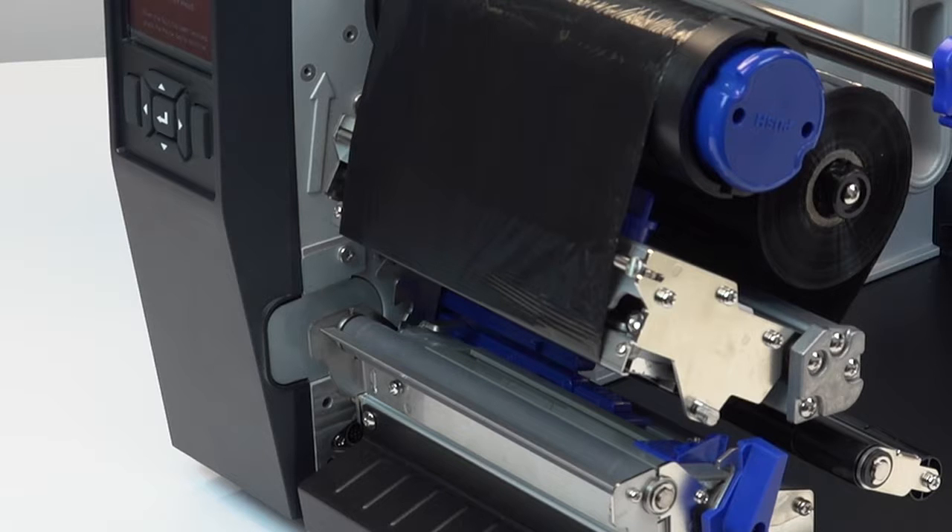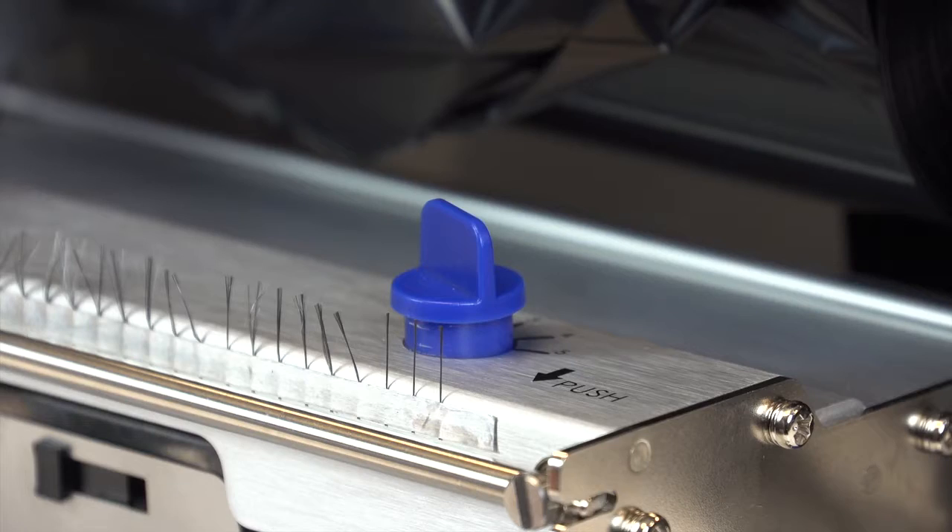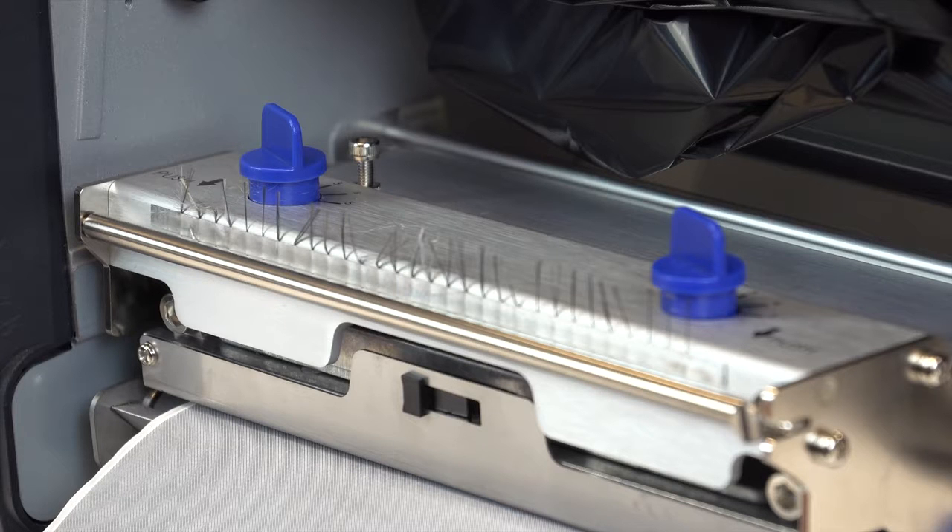When using media that is half or less than half of the printer model width, increase left printhead pressure by adjusting the knob clockwise, and increase the right head pressure by adjusting the knob counterclockwise. It is recommended that users adjust the printhead pressure to the lowest value which produces the desired print quality. Die cut labels usually require a setting of 1–3, while thicker stock requires a setting of 3–5.